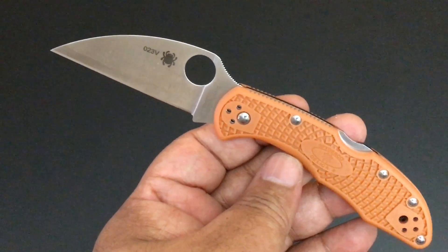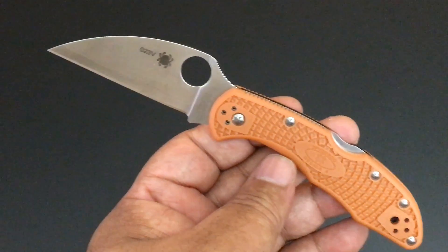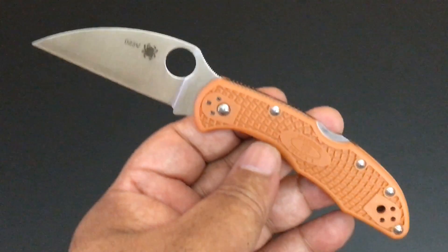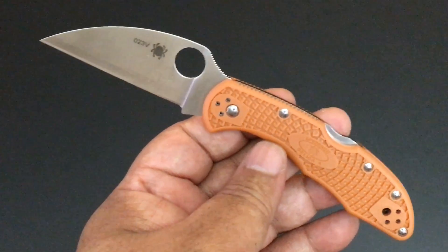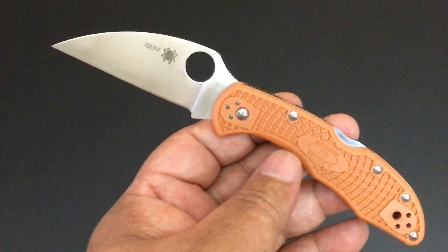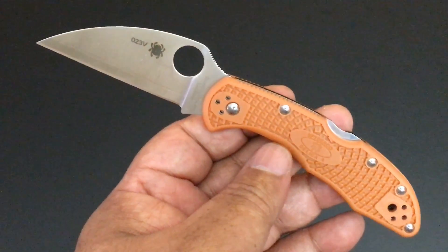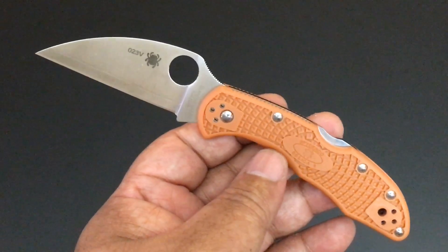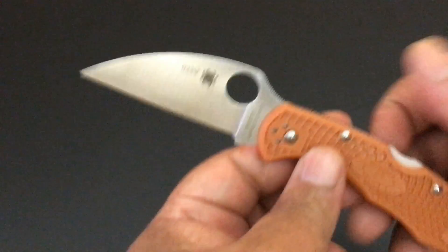I love how they broke out first with the Endura, the Delica, the Stretch, the Dragonfly, the Manbug, and the Ladybug — just like they're breaking out some of the new steels now. Those are sprint runs, and over time they've been adding to it. Here's another sprint run that adds to it, and it's the Wharncliffe blade.